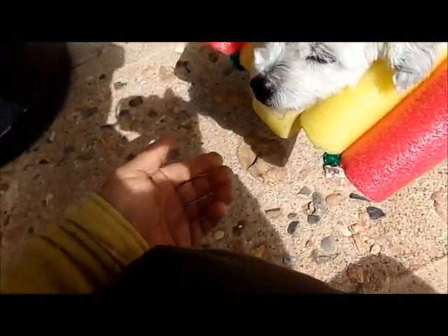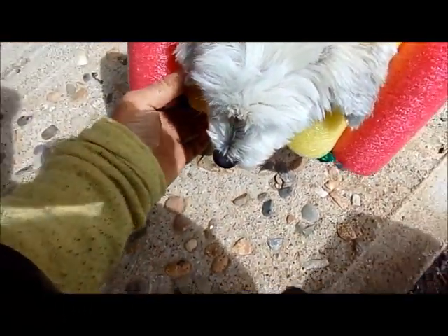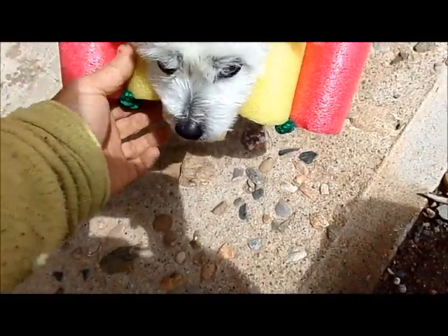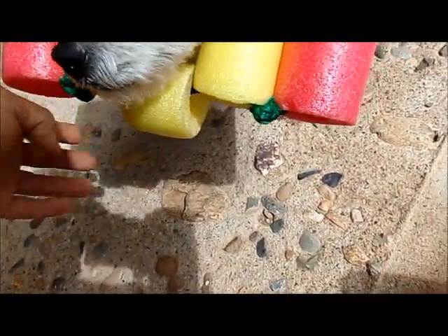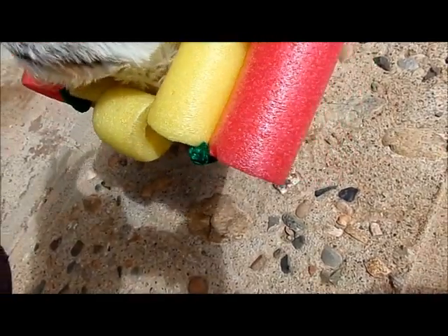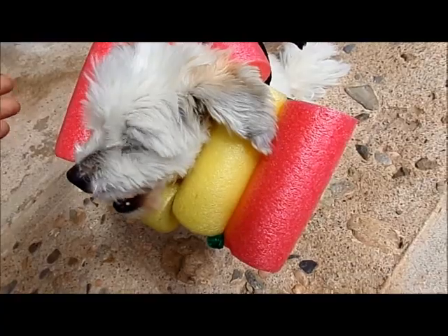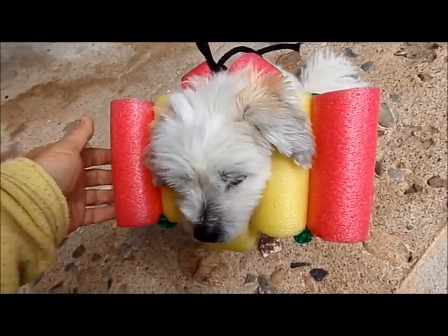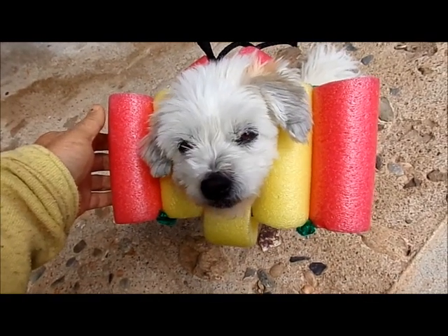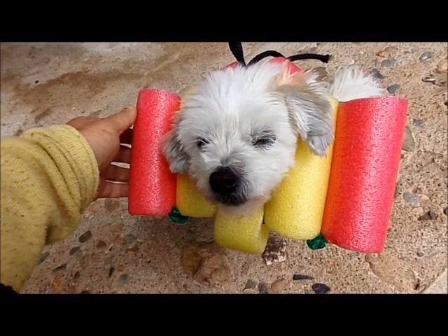I cut the piece down here under the chin — there's the separator. The side ones, you want to measure, and you want them about the length of their head, because you want to disallow them from getting to whatever it is they're trying to get to. She was tearing her ears up and chewing her back feet, and she had chewed her sphincter until it looked like hamburger.